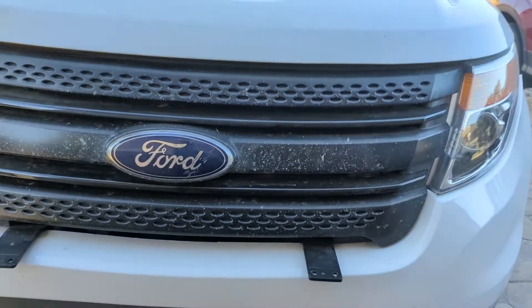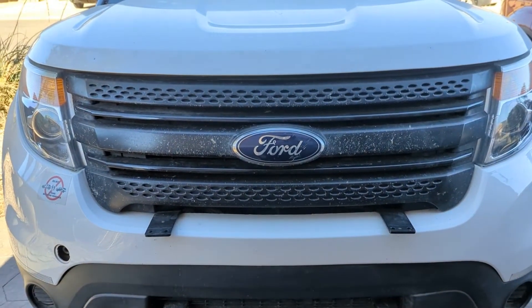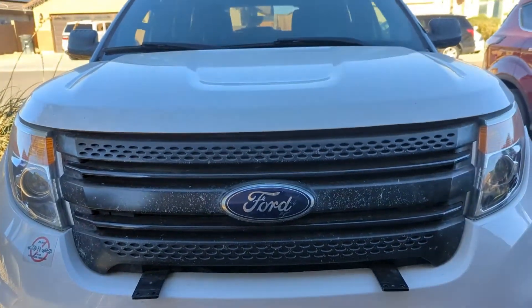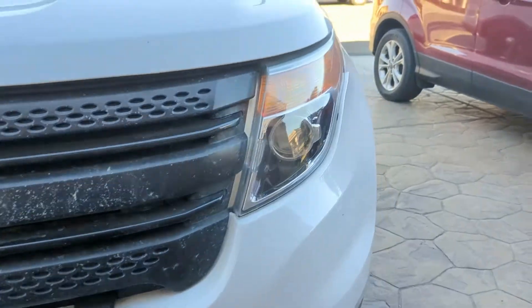Hello everybody, this is a quick tutorial if you want to know what size of an engine you have in your Ford Explorer 2014. This is the Interceptor model, so let me tell you really quick.